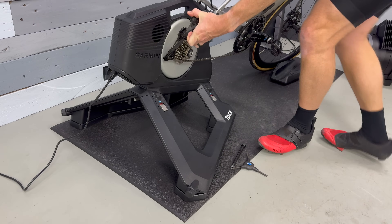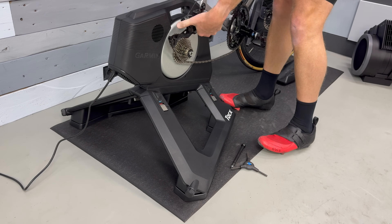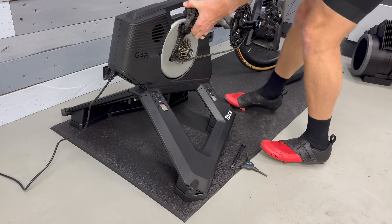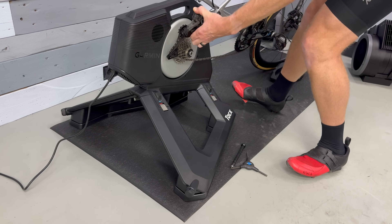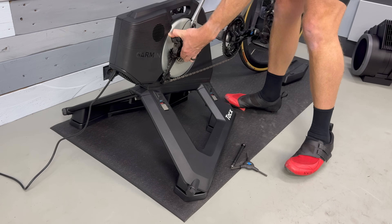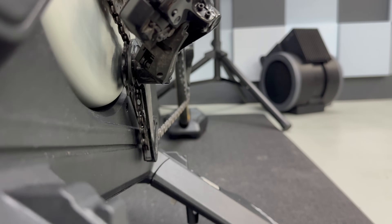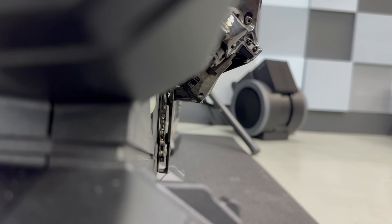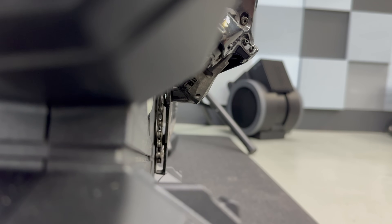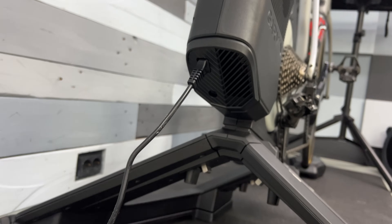Once you've got your trainer where you want it, you're going to take the rear wheel off your bike — because it's a direct-drive trainer — and put your bike on the trainer. The one downside to that beefcake case is that it basically interferes with your derailleur when you're trying to put it on, unless you're in the physically small cog, the lowest cog, closer to the outside of your bike, not the wheel side. On top of that, the derailleur cage — it's a long derailleur cage on this particular bike — just kisses the edge of the Neo 3M frame. It doesn't put any force on there; it just barely, barely touches. Once you've got that all sorted, you can go ahead and plug in the Neo 3M.